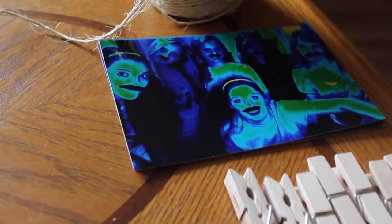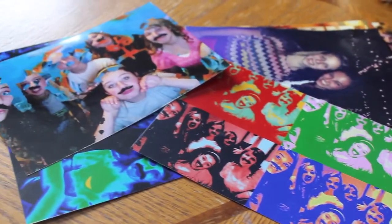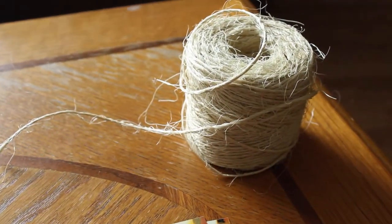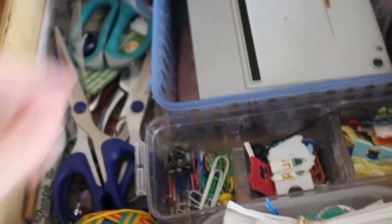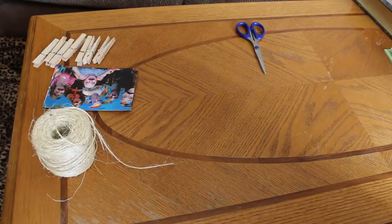So here's all the things that you need — your clothespins, your pictures, all spread out there, and your twine. I forgot the scissors, so I had to run and get them. Except when you get your scissors, people, do not run with them, okay? Just walk. That's all your stuff.